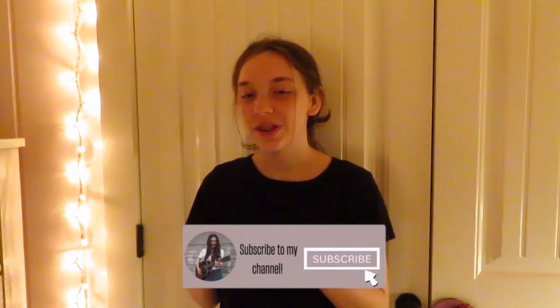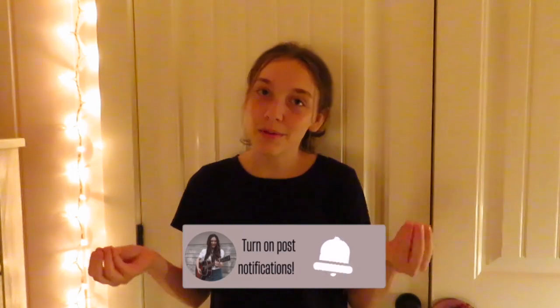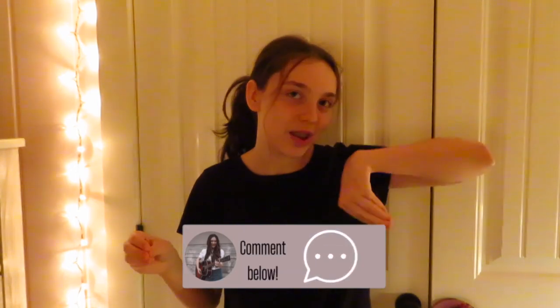Anyway, thank you so much for watching this video. I hope you enjoyed it. Don't forget to hit the subscribe button so you will see more videos coming soon, and turn on post notifications so you know when those videos come out. Comment if you would like a part two of this video, and comment any other videos that y'all would like to see very soon. I will see y'all in my next video. Bye!